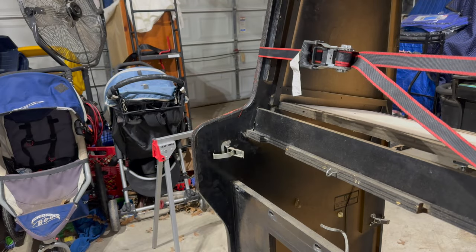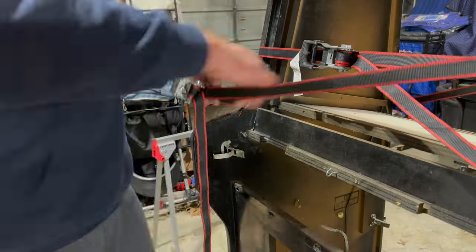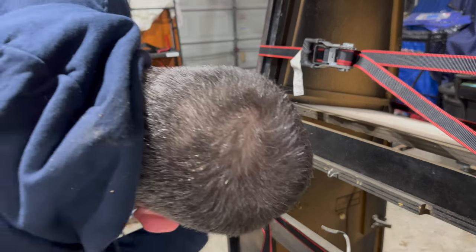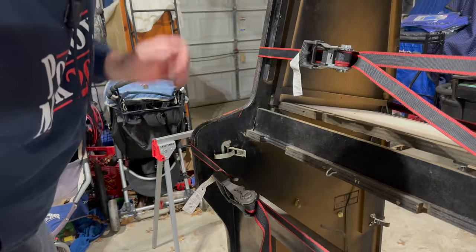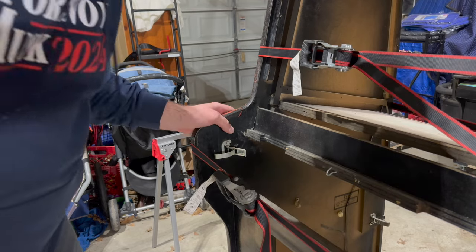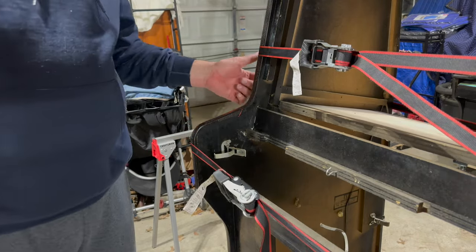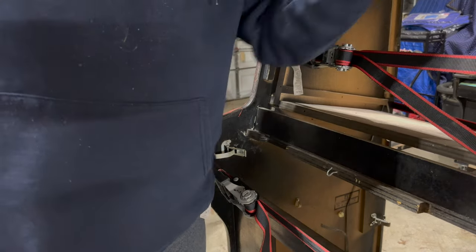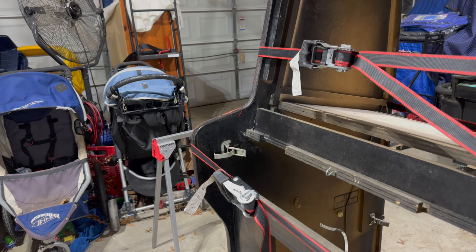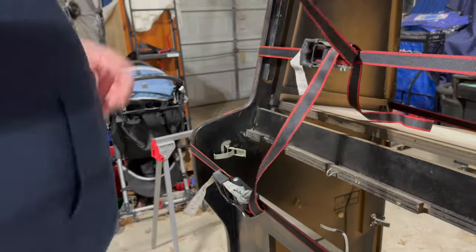Hopefully that helps stabilize things a bit. I think that's going to do it, and hopefully that glue helps set that in place. I might be able to throw some screws in there to kind of add to it, but I don't really want to do anything that's going to show on the outside. That was odd that I caught that, but cool — I think now we can lay it back on its back.